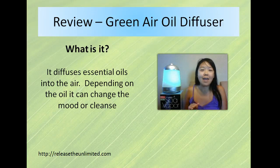Hi, this is Sylvia and today I decided I was going to do a product review. I'm going to review this oil diffuser by Spa Vapor.